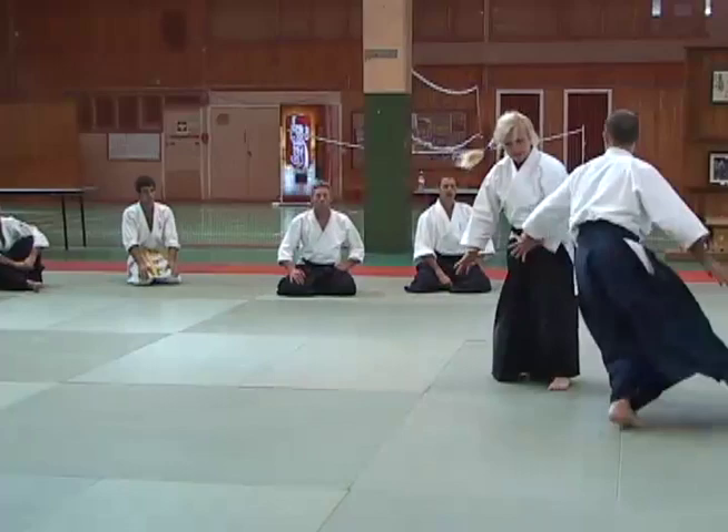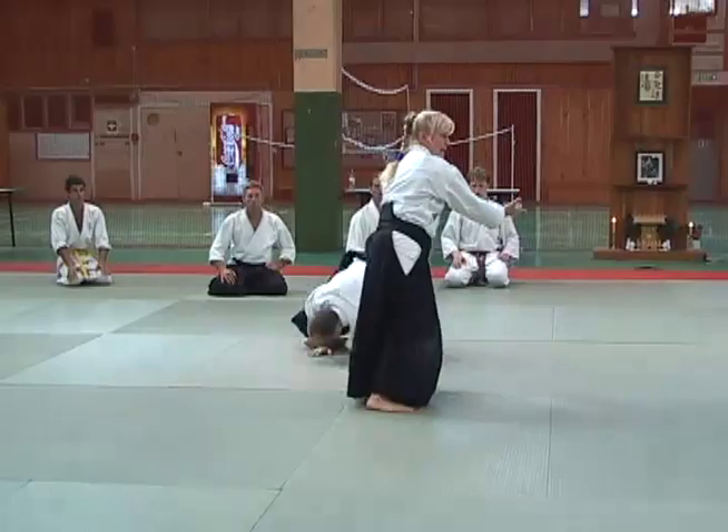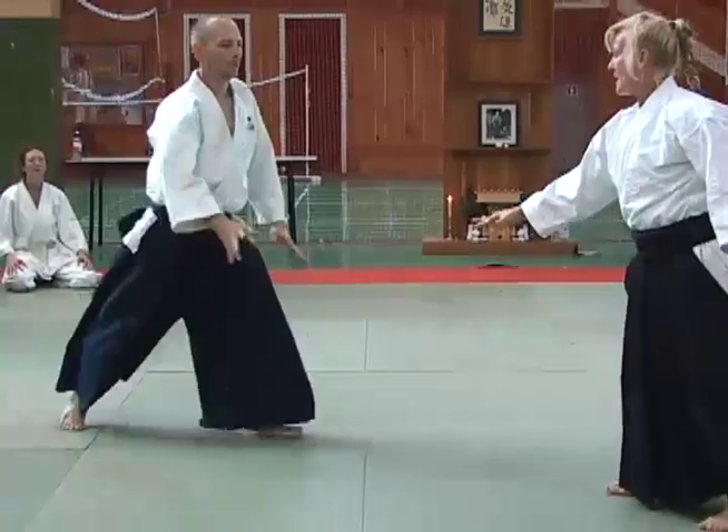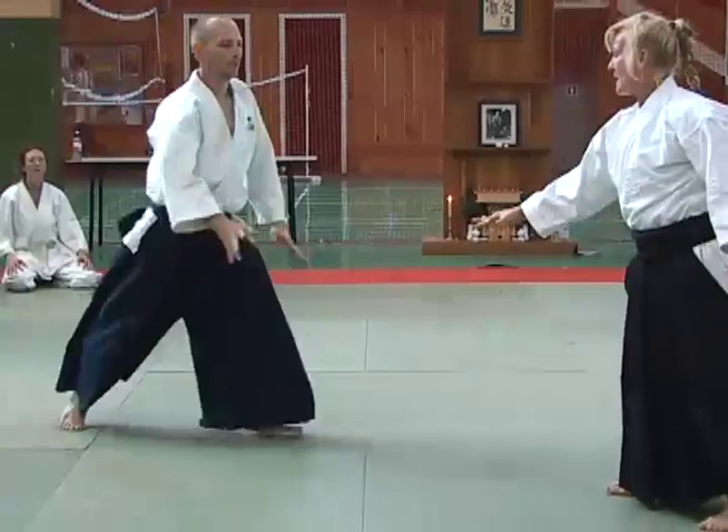So everything will end up right in there. That's a good position because then it can slide over. I count as a one, two. That's the most difficult part. And then the second one, one. I know I'm going to turn around that one.